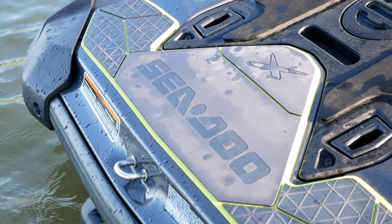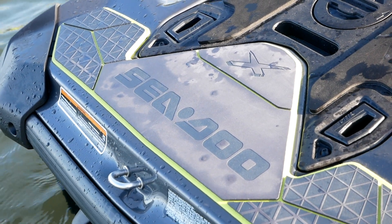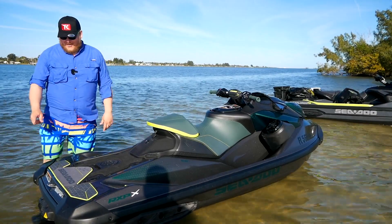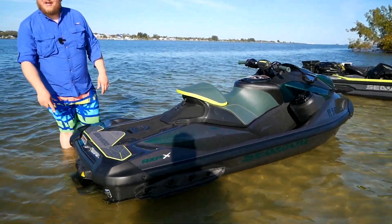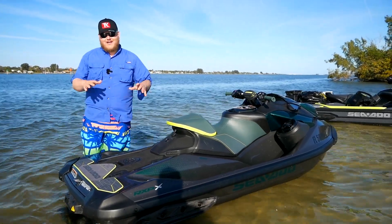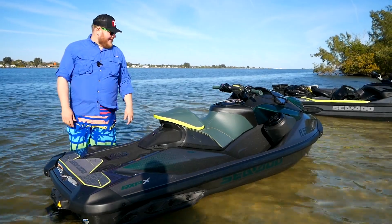At the back, C2 still gives you their link system, so all of those accessories — a fuel caddy, a cooler, whatever you want to bring — you can slap on the back. One thing I also noticed: there's no boarding step on the rear end, and honestly that's just a nod to the fact that this thing is ultra high performance. Anywhere C2 could save some weight, they absolutely did it. And I think that's it for the walk-around — let's go out there and ride this thing.